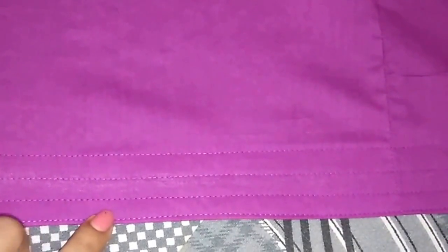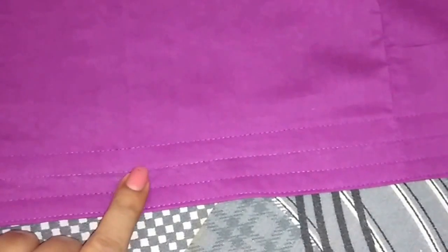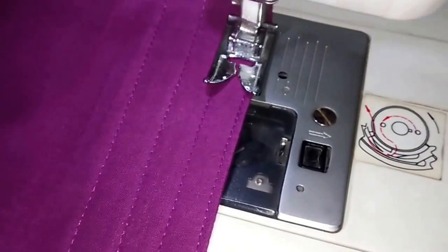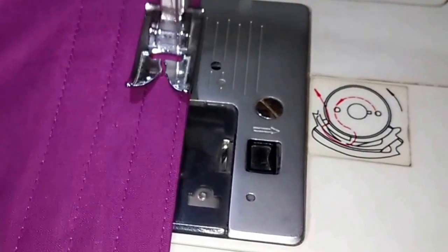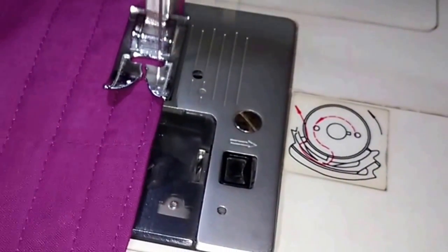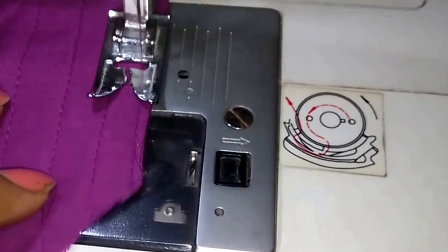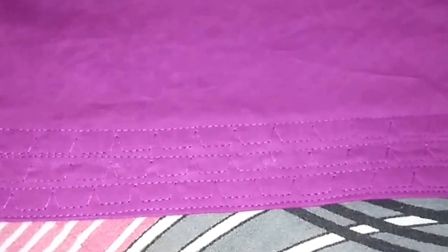I have made the straight stitches on the ponchas and now I will make the design stitch between them. This poncha is ready and now similarly I will make the other one.